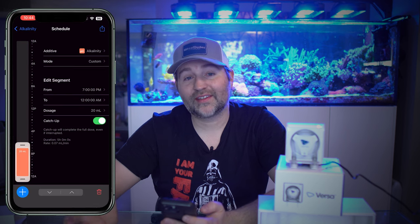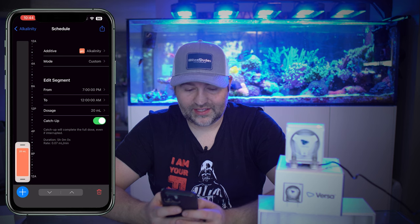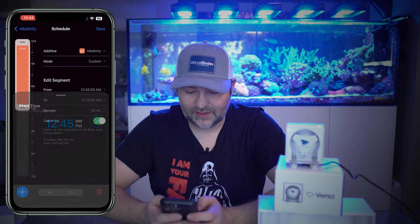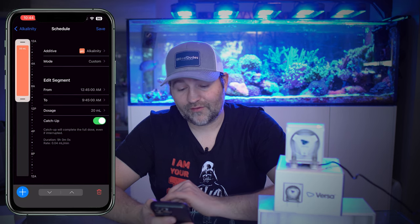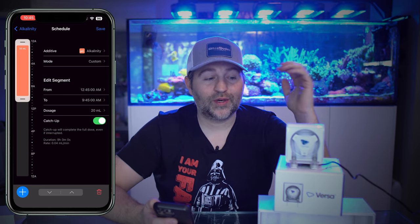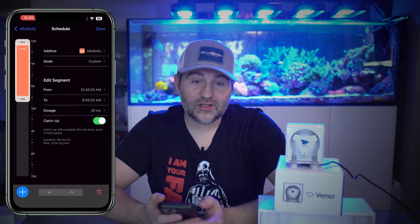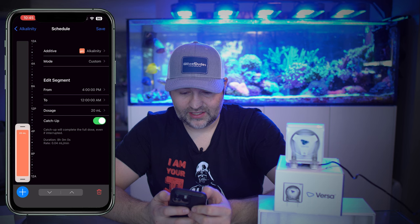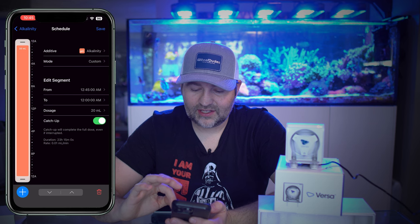If you go into custom mode, you can set the time yourself. If you wanted to dose just at nighttime, you can go from 12 AM to 12 PM — you can either type it in or drag the bar on the left. There's also a catch-up feature: if the pump is off and didn't get to dose, when it gets power it'll catch up to make sure it meets that 20 mils a day. If you wanted to dose 20 mils over 24 hours, you could drag the full bar across and be dosing 24 hours a day.